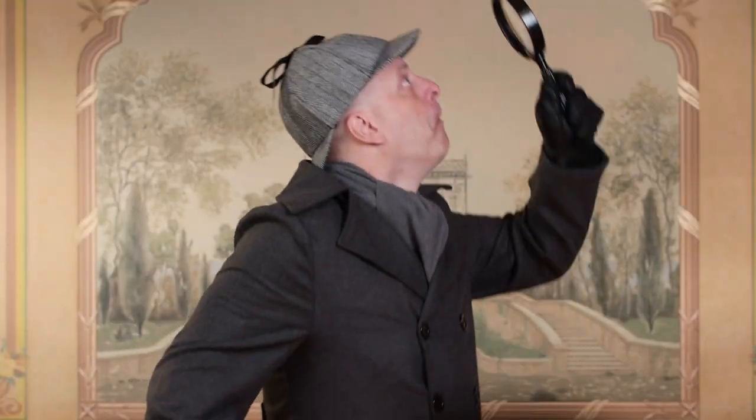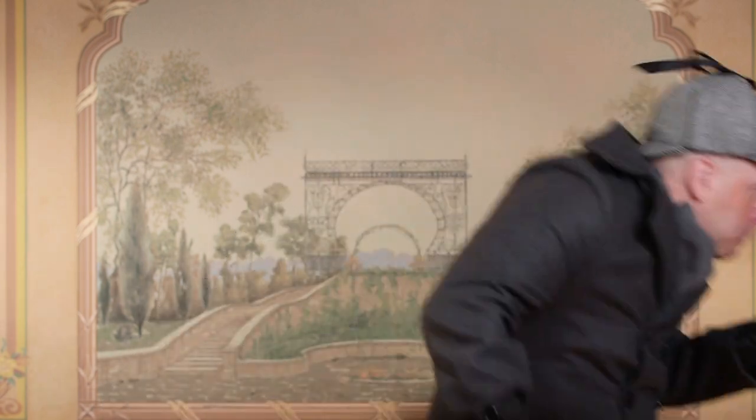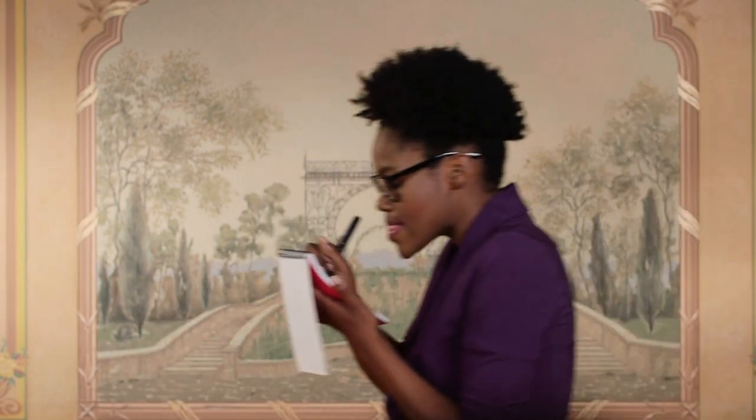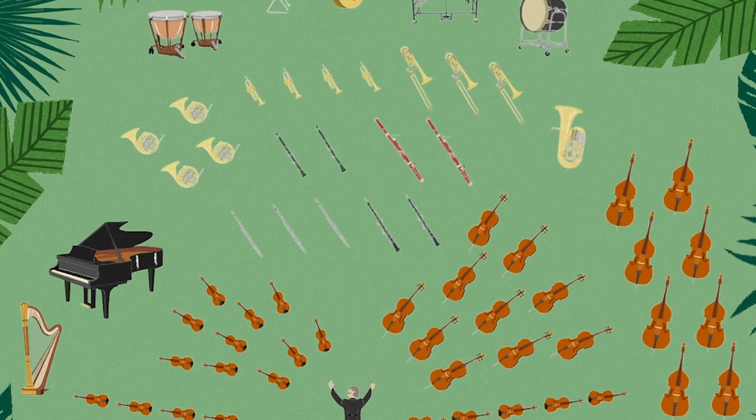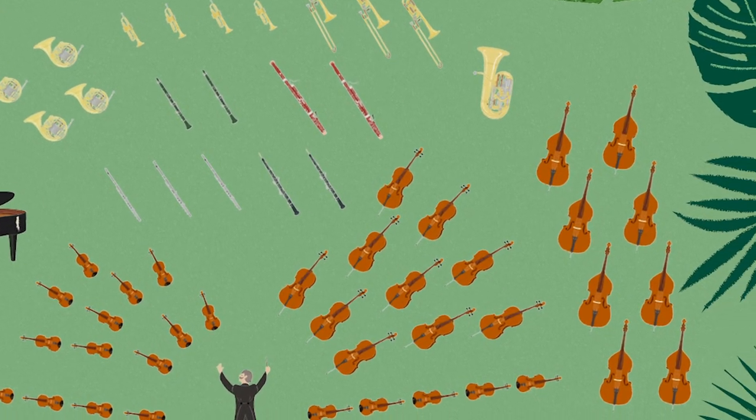And now the greatest detectives in orchestra history — the people you call when cellos, mouthpieces, or the conductor go missing: Sherlock Hallnotes and Inspector Sharp. I spy with my little eye something that starts with the letter B — the bass! Let's search for the basses in the orchestra. Remember, basses are really big — in fact, they are the biggest string instruments in the orchestra.